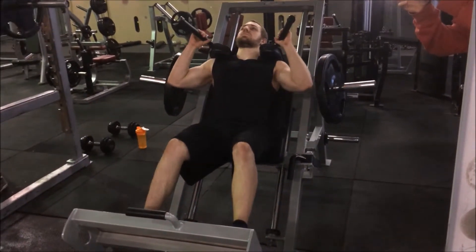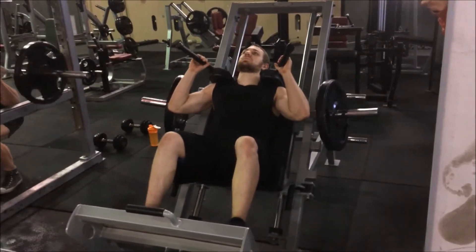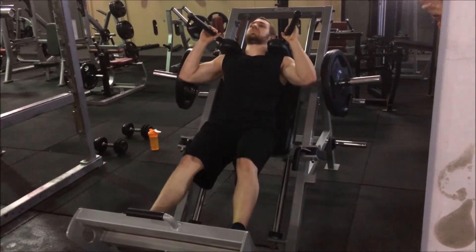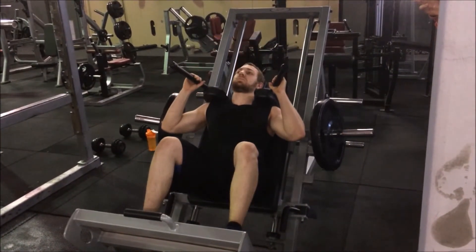Depending on the hack machine you have access to, the setup could be a little different. With the 45 degree hack machine, set your feet up on a platform about shoulder width apart, placing your shoulders under the pads.